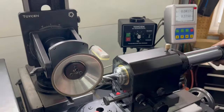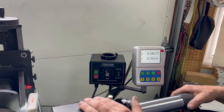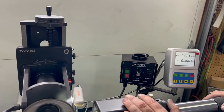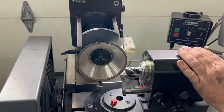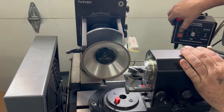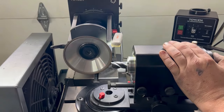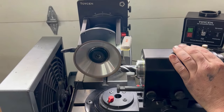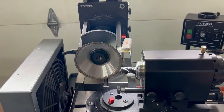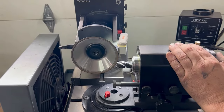We're going to move the spindle away to 365. This leaves a 20-thou web in the center. Then we're going to grind in. We go in until we touch up on the secondary grind, and then we go in 75 thou, which is one inch of the wheel.